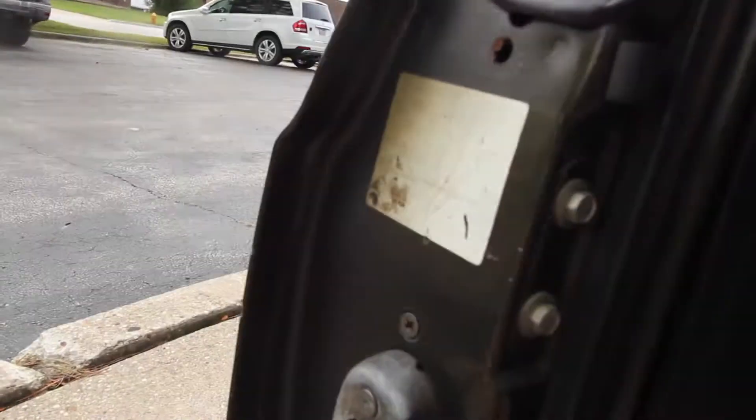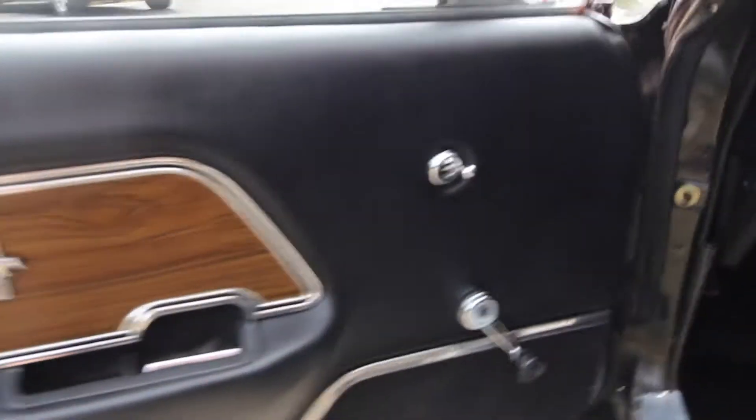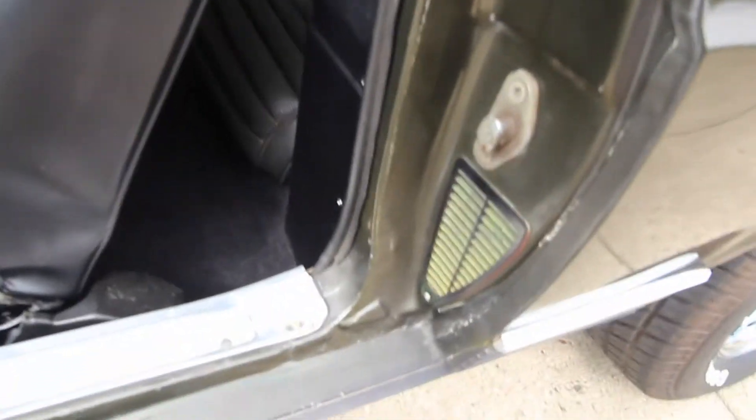Interior is super nice, nice door jamb as well. Looks to be like some kind of an original tag. After the door — I'm going to close it — we're going to show you the engine. Door panel is excellent. Again, a nice door jamb up there, carpet's nice, and again a relatively nice door jamb.